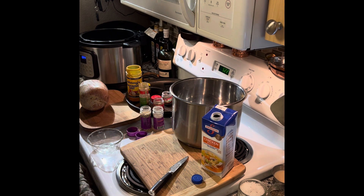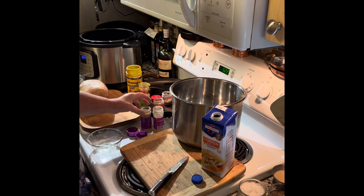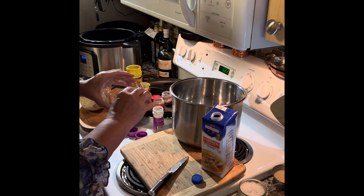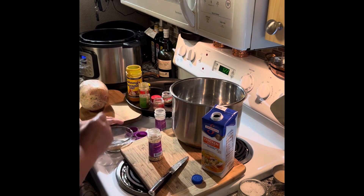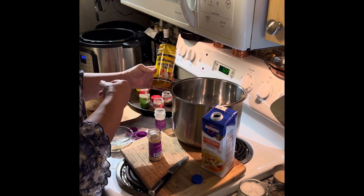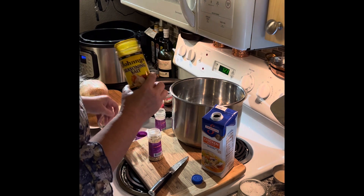So let's skip that part. I use a tablespoon of Mrs. Dash — I'm going a little heavier on it this time — and two teaspoons of Johnny's seasoning. It's kind of like Lowry's, and I'm always running low on this.